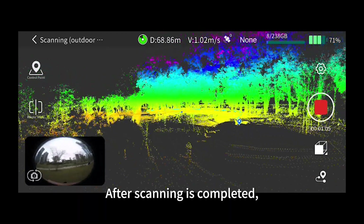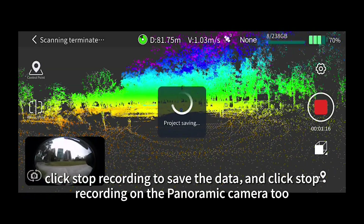After scanning is completed, click stop recording to save the data, and click stop recording on the panoramic camera too.